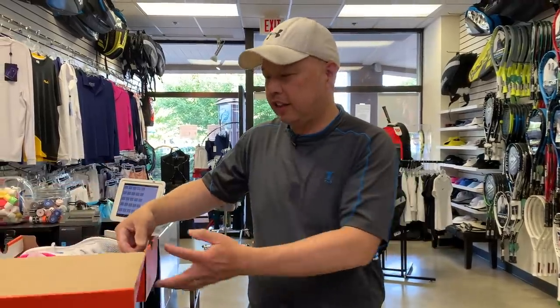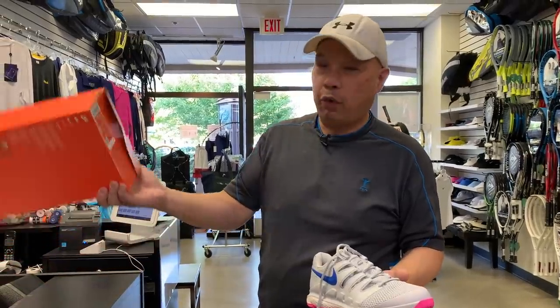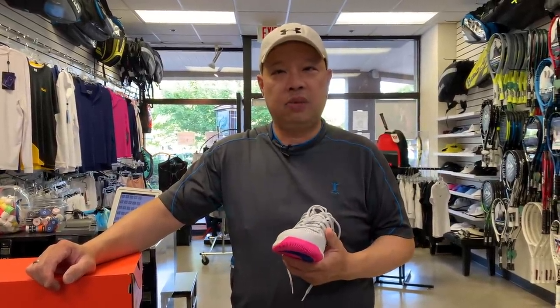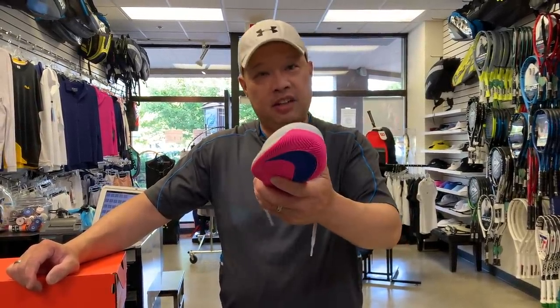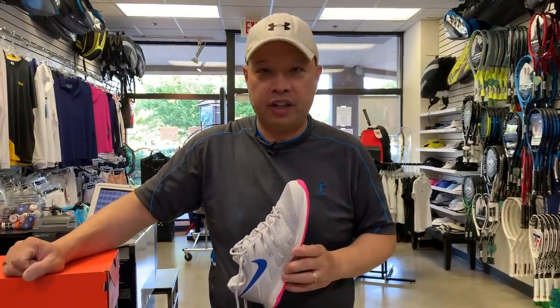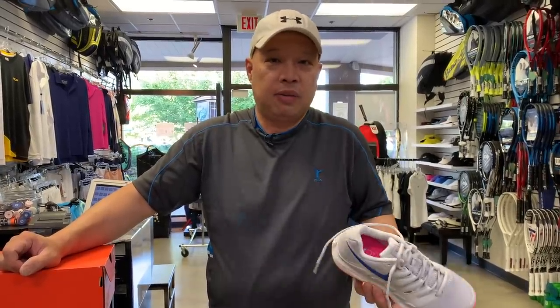If you need top-of-the-line shoes — like the Vapor Tens here at a hundred and forty dollars — wait three months. Once a color gets discontinued, they drop to $119, $109, sometimes $99. Wait six months and, if your size is still available, you might pay $99 or $89 for shoes that the new colorway sells for $140. If you don't need the latest color, you can save real money that way.